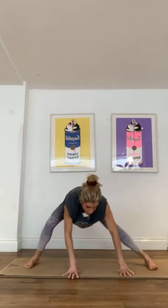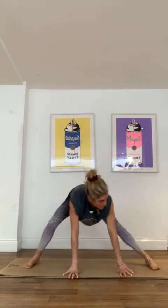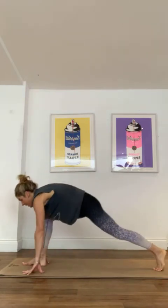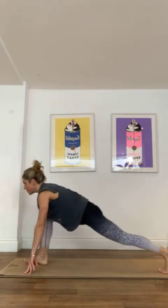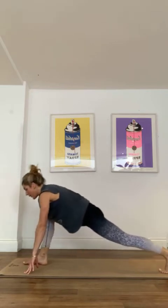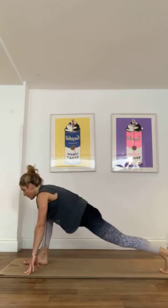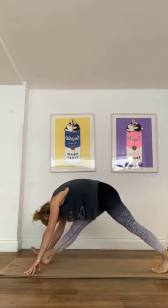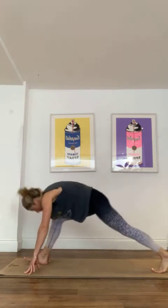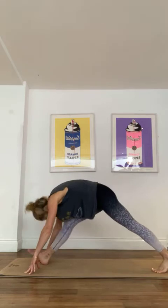We'll just do four more. Each time you might want to go a little bit deeper. Then take those hands round to the other side, again into this runner's lunge, up onto the fingertips, coming forwards and backwards. Keep that right leg nice and straight, all the energy coming out of your heel as we just come forwards and backwards, chest up, chest down.